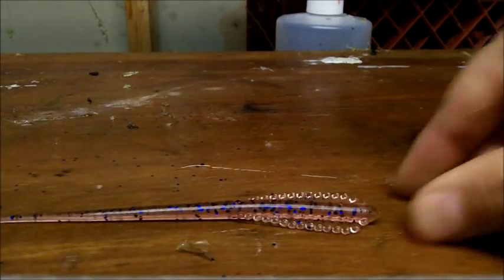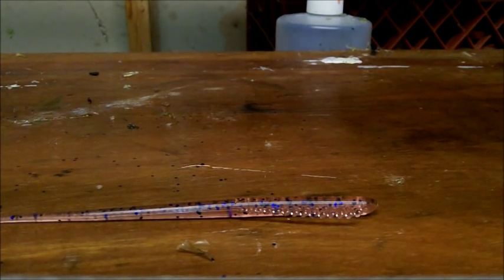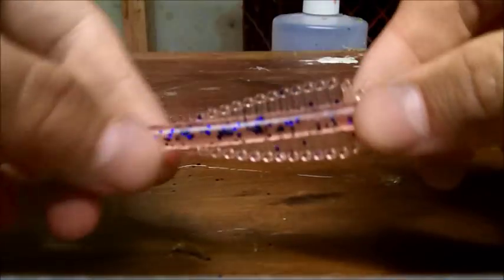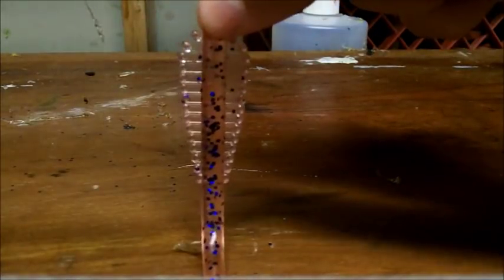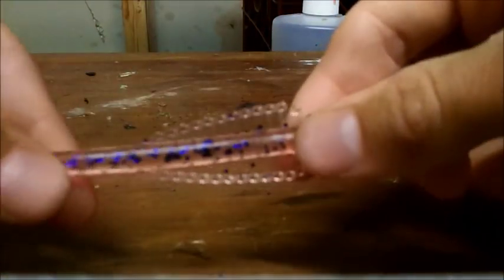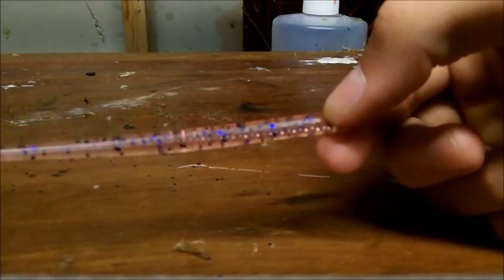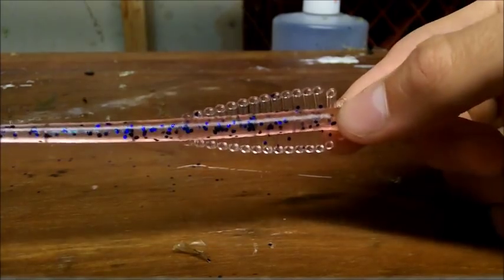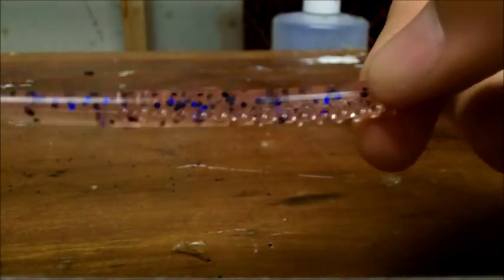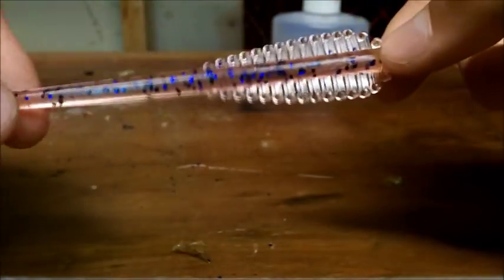First one we're going to start with is the new Cobra Worm. I wanted to release something finesse, but I didn't want to release just another six-inch or four-and-a-half-inch finesse worm — I wanted something different. The name comes from a cobra: as you can see, it has kind of a hood shape on the worm, almost like wings. From a side profile you can't see them, but looking from above you can. It's five and a half inches long, a thinner, finesse-style worm.